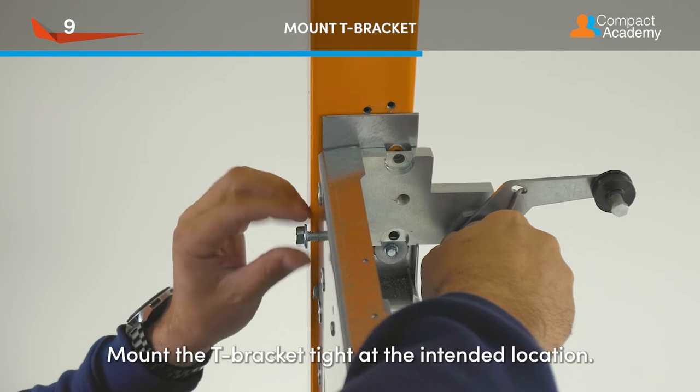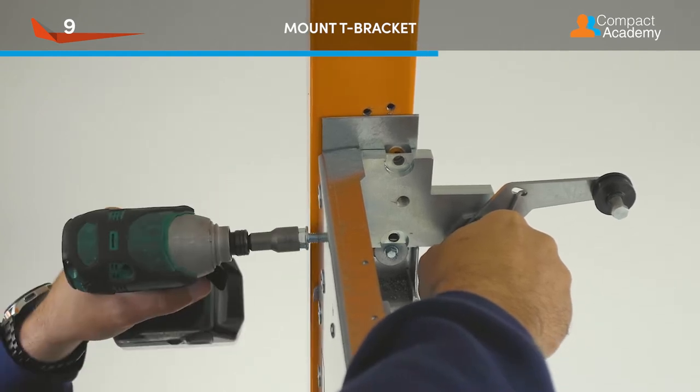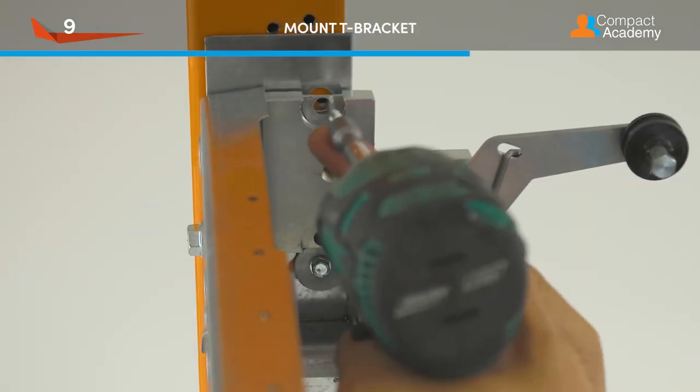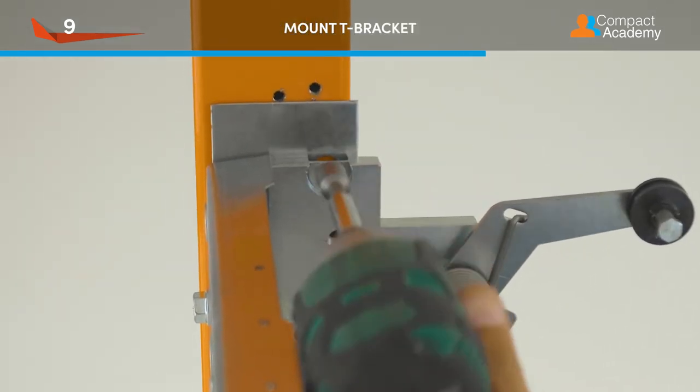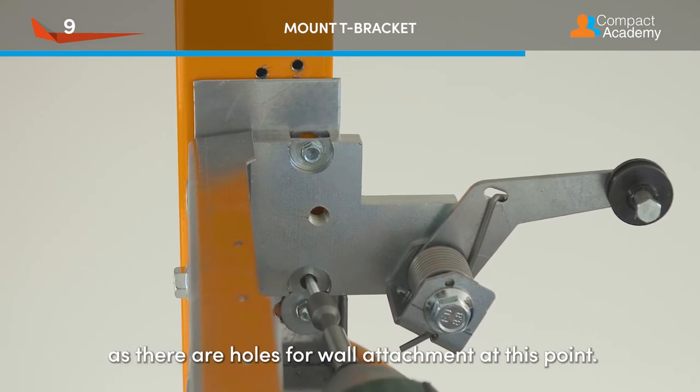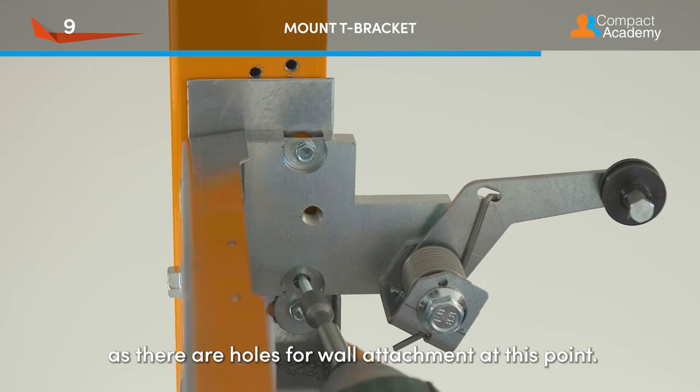Mount the T-bracket tight at the intended location. You can only attach the cable disk when the folding plate is attached to the wall, as there are holes for wall attachment at this point.